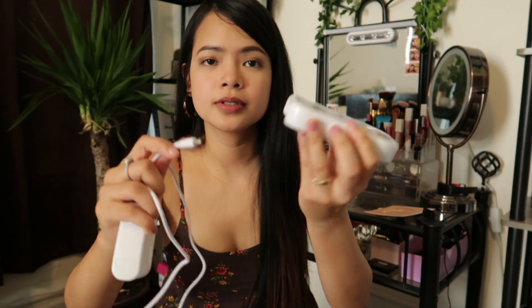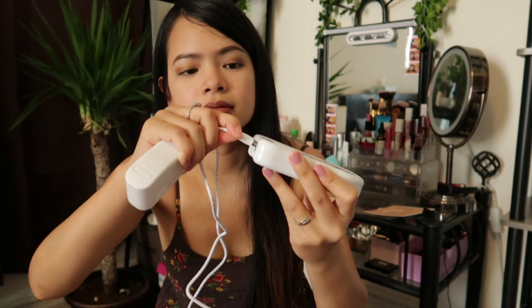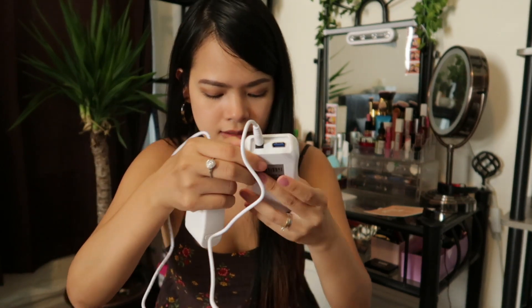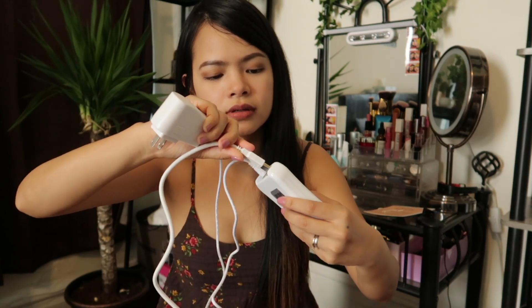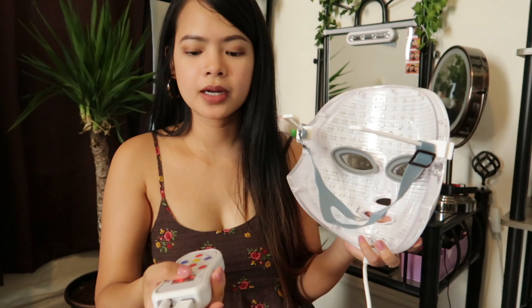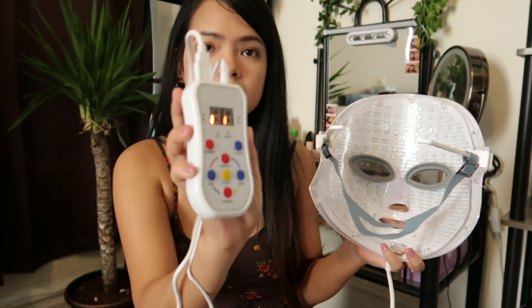On the remote I have to plug this in, and also plug in this USB cable. I'll plug this into the power outlet — it powered on and it seems to be working! I'm going to go ahead and wash my face and try this for maybe 15 minutes. I just washed my face, toned it, and I'll apply this Neogen Serum that I got from YesStyle.